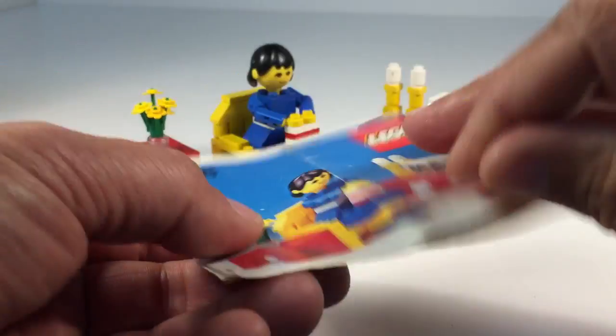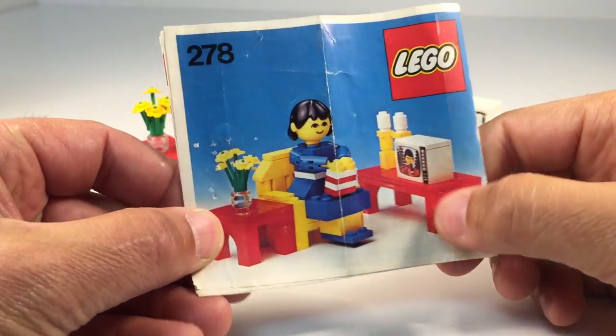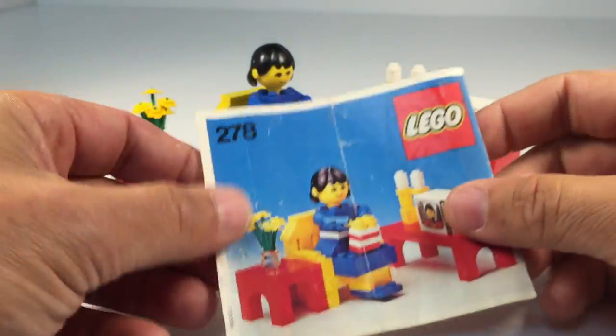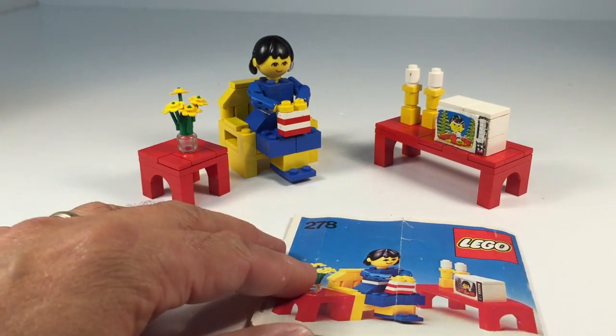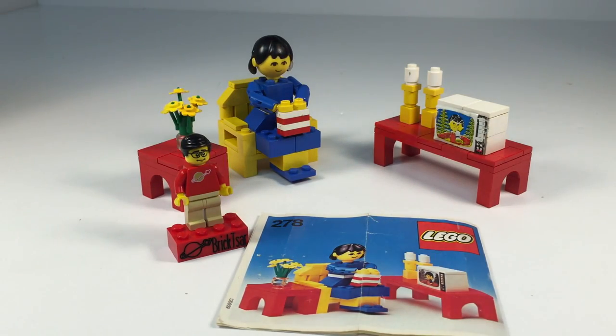But that's all you get with this set. It does have the instructions here to show you a better quality sticker. Color photo, but no other alternate builds or anything in there. This set came out in 1978 — it's another color TV Lego set. Thought I'd show it to you. Tell me what you think. I love this weird stuff like this. Thanks for watching this channel. You've been watching BrickZar. See you in the next video.